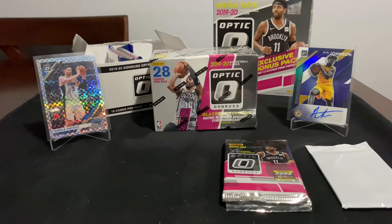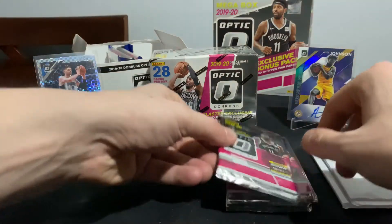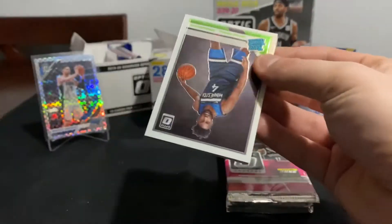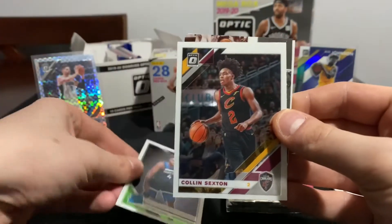I think Optic honestly might be my favorite Panini product. Prizm of course is the one that has a little bit more value to it, but Optic - I'm a sucker for that Rated Rookie logo. I really like the variations they offer. Prizm seems to have a very similar style just mixing up the color, whereas with Optic they have different colors and variations but also so many different inserts that I really like. Kind of that Prizm 2.0 if you will. We're going to start it off with a rookie - Jalen Noel, Colin Sexton.